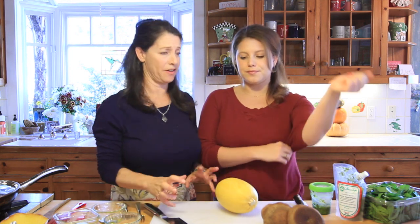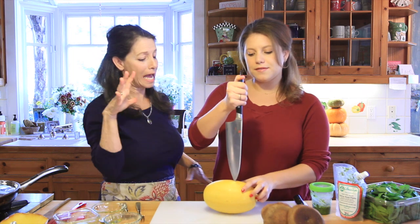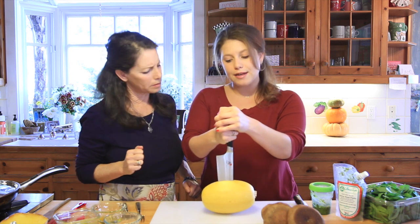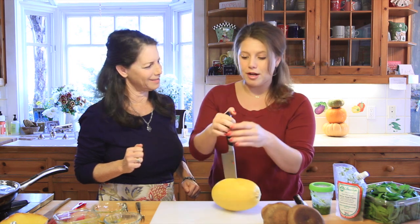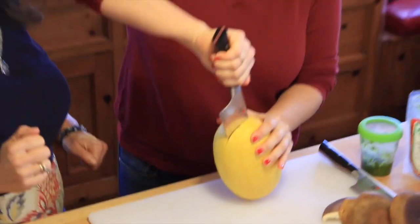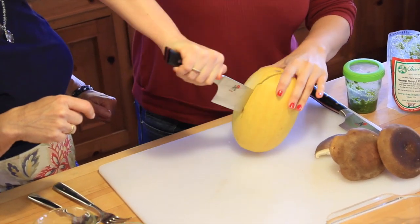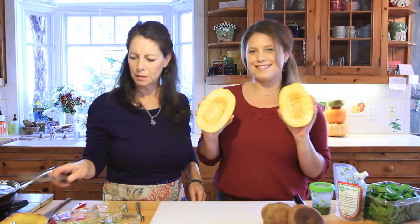This is the scary part — cutting the spaghetti squash. Use a good knife and be careful. Just get it in there. If it's really tough, get the knife in partway and rock it through. Sometimes you can whack it down and kind of force it — you can hear it cracking. Just keep working through it, redistribute the knife, and cut on through. And there you have it — your spaghetti squash is halved!